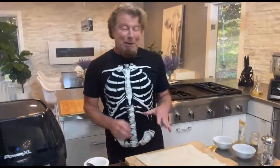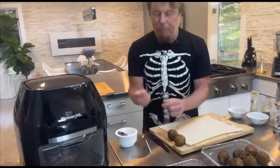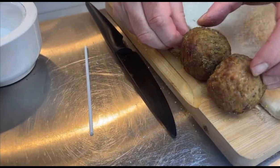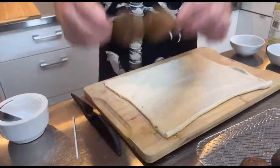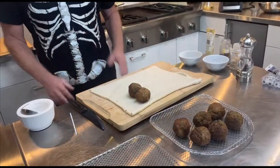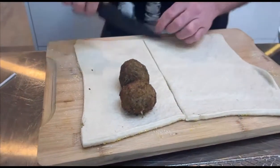Here comes the fun part. I'm gonna take two meatballs and use a wooden toothpick to put them right into each other so they stay together. Then I'm going to place them right on my crescent roll pizza dough. You can use crescent rolls - I got the pizza dough, it's refrigerator dough, really that's all it is. It doesn't matter which one you use. I take my knife and cut down here to make a square.